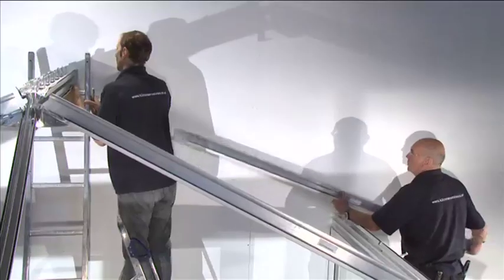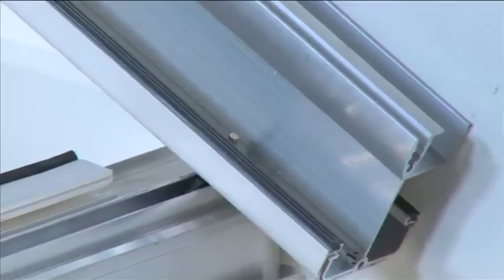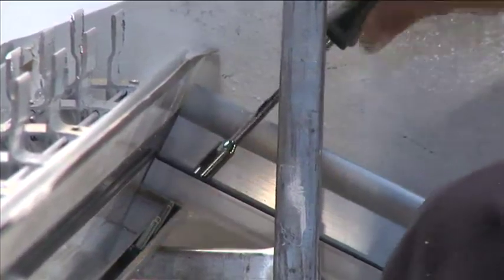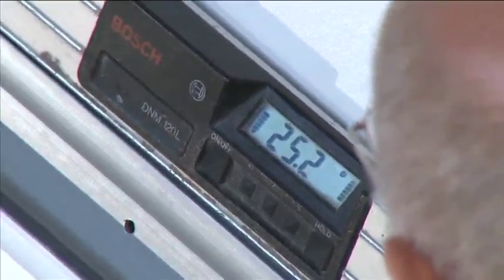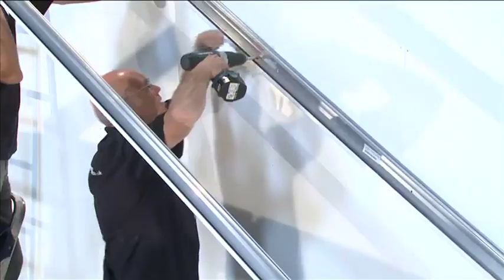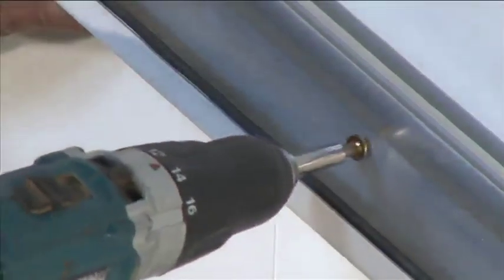Loosely screw on the M5 locking nuts without tightening. Repeat on the other side. Attach the starter bar over the single bolt retainer in the eaves beam. Locate the holes in the top of the starter spar over the M5 by 25 millimeter bolt in the ridge and loosely screw on the M5 locking nuts without tightening. Use your installation guide to carry out checks. Drill and fix the wall bars using fixings positioned 150 millimeters from each end and no more than 600 millimeters apart, avoiding mortar beds.